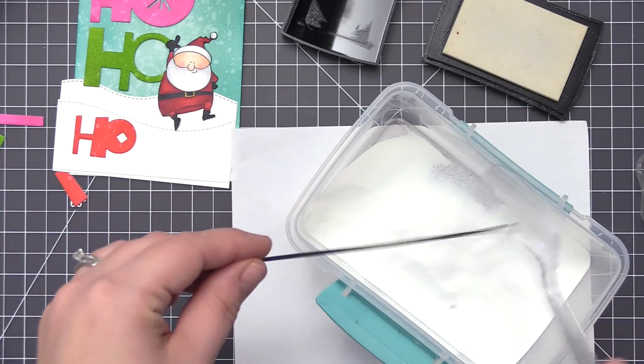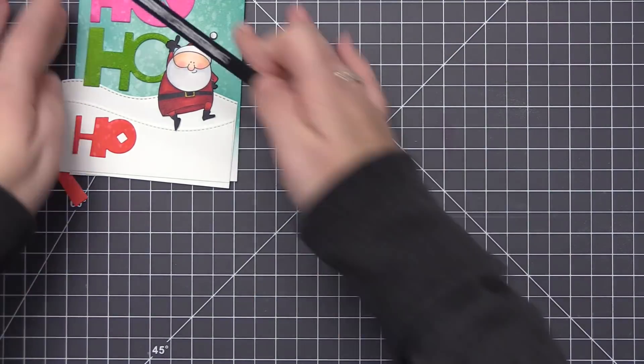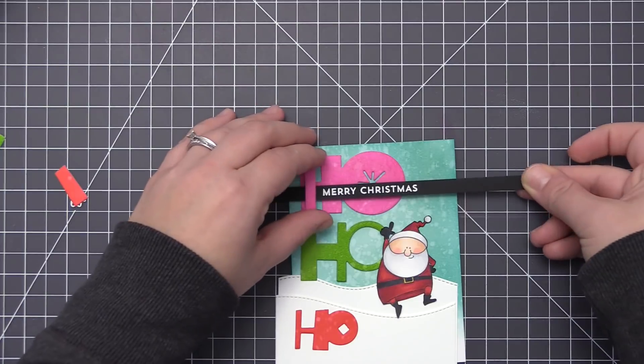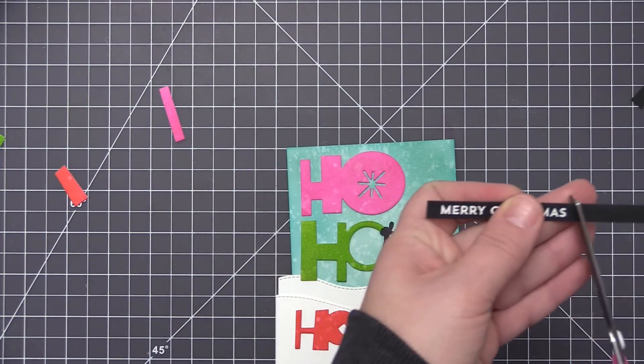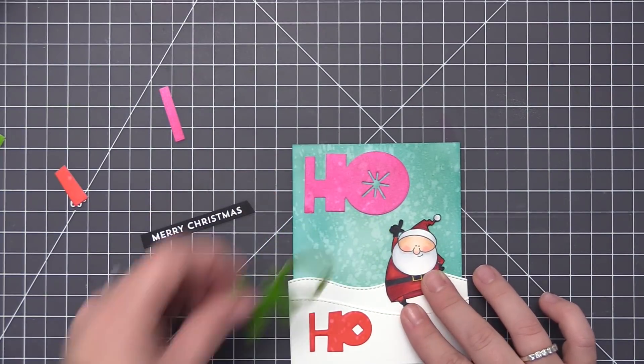For the secondary sentiment I decided to stamp it onto black cardstock and heat emboss it with white embossing powder. Once done, I laid it out on the card to figure out where I wanted it to go, then trimmed it down with scissors to fit that area. Now we have all the pieces ready to assemble the card.